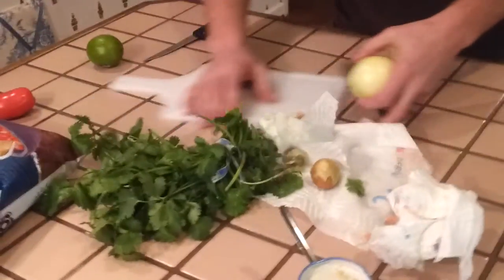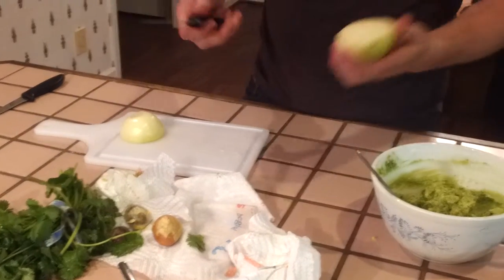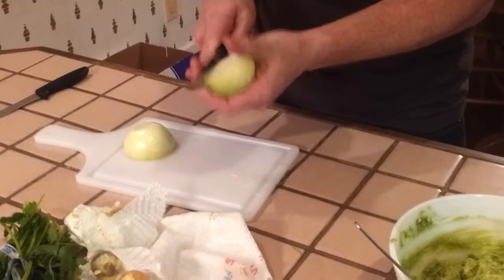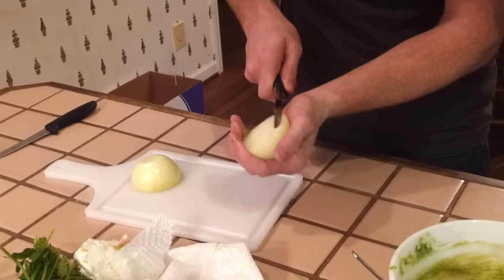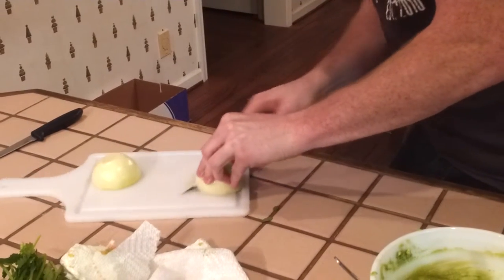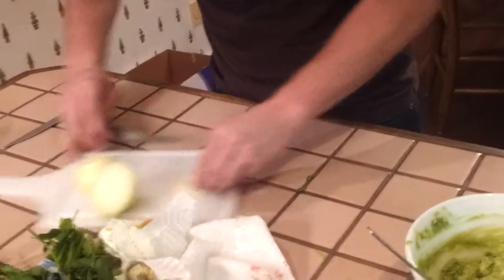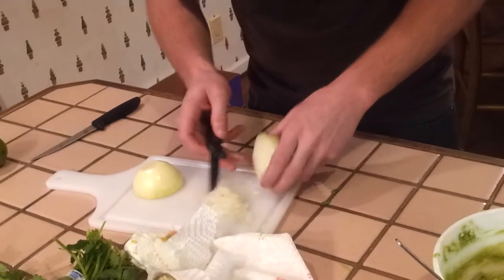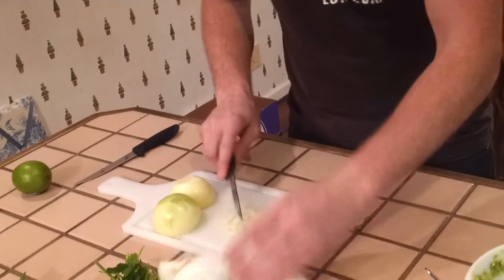Next you're going to take the onion. The easiest way is to cut the onion in half, then do a cross pattern — cut it like this, only if you feel comfortable. If you want, just cut the onions into little slices and chop them up on the cutting board. They're already nice and diced up. You can put as much onion in there as you want; I don't really like onions so I just do a little.